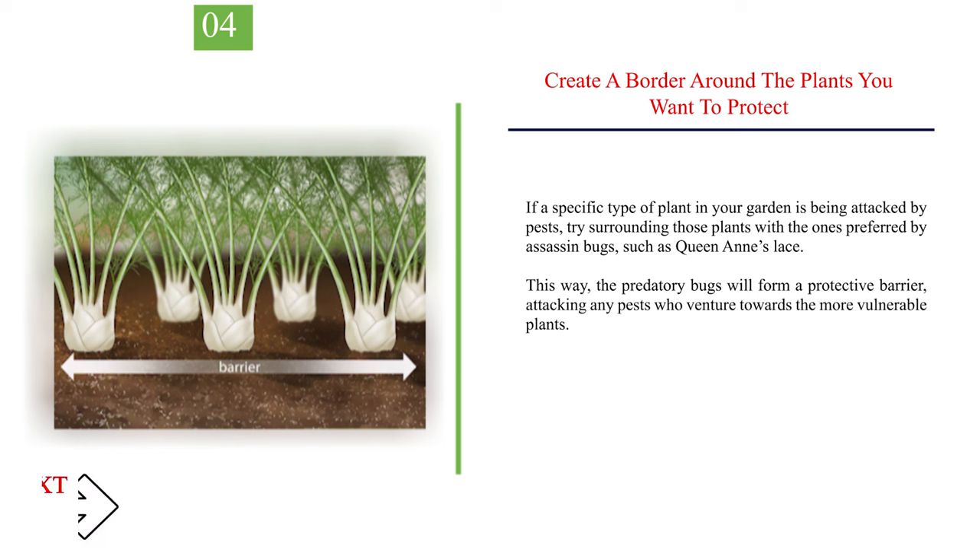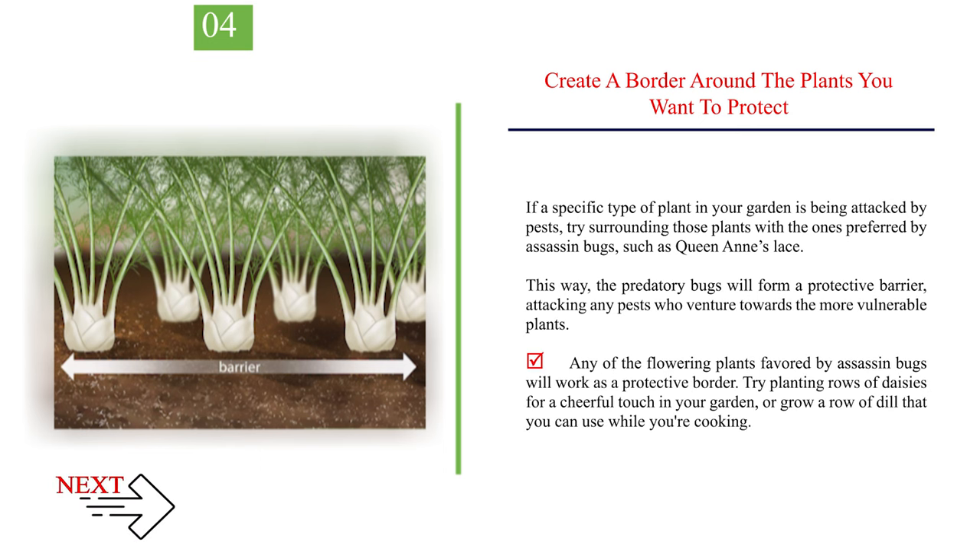Number 4: Create a border around the plants you want to protect. If a specific type of plant in your garden is being attacked by pests, try surrounding those plants with the ones preferred by assassin bugs, such as queen anne's lace. This way, the predatory bugs will form a protective barrier, attacking any pests who venture towards the more vulnerable plants. Any flowering plants favored by assassin bugs will work as a protective border. Try planting rows of daisies for a cheerful touch, or grow a row of dill that you can use while cooking.